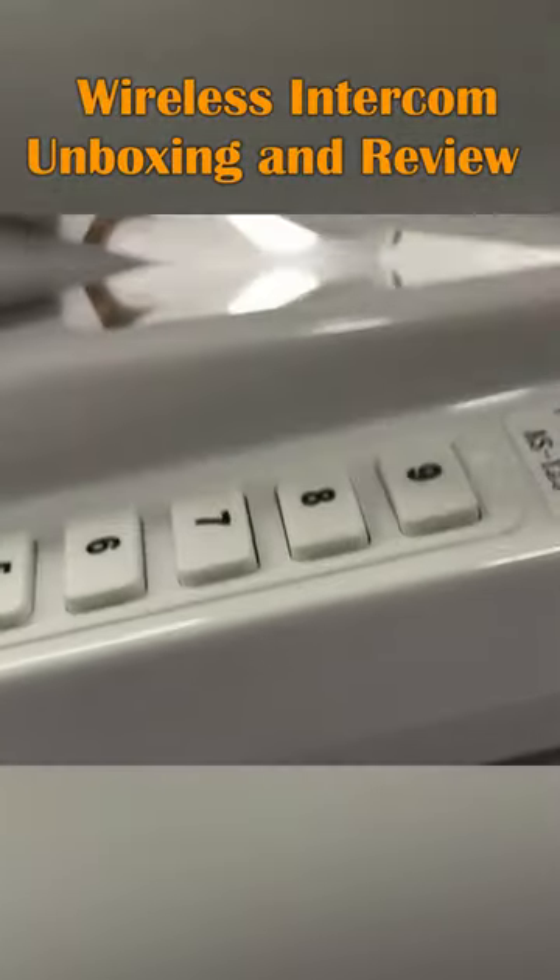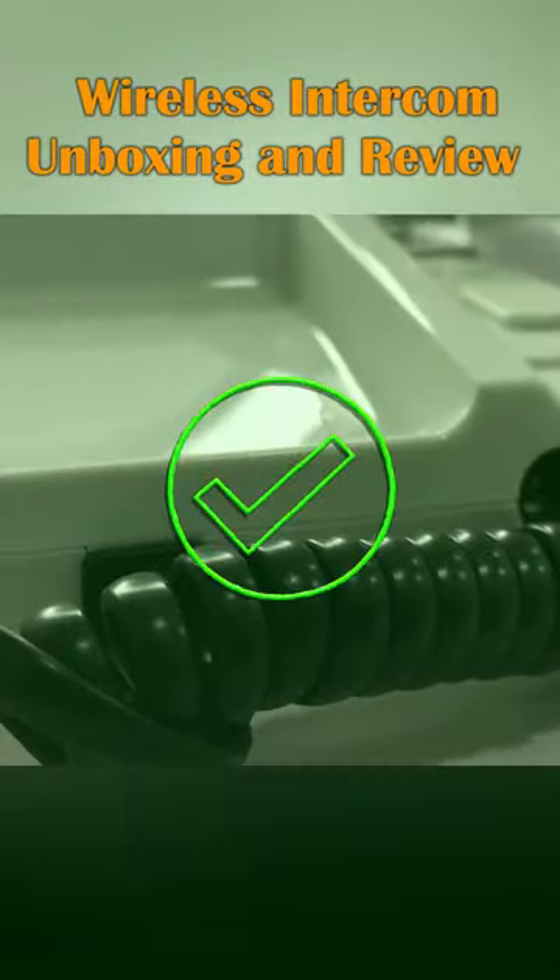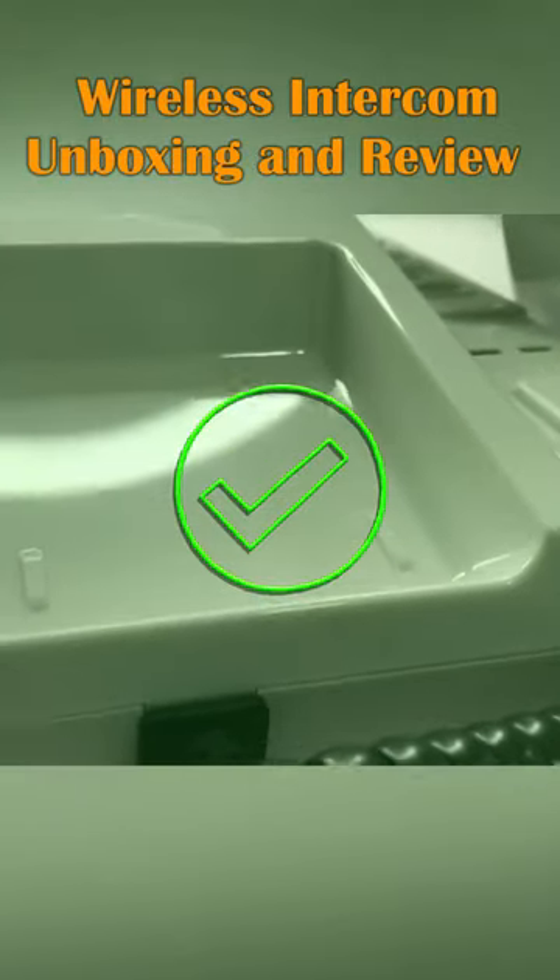However, when compared to its wired counterpart, the wireless intercom is a more cost-effective choice as it is cheaper to acquire, install, and maintain.